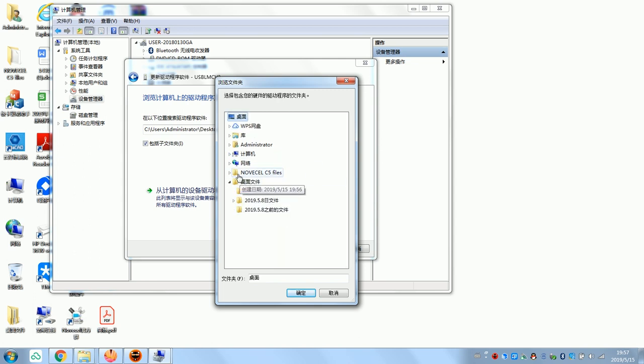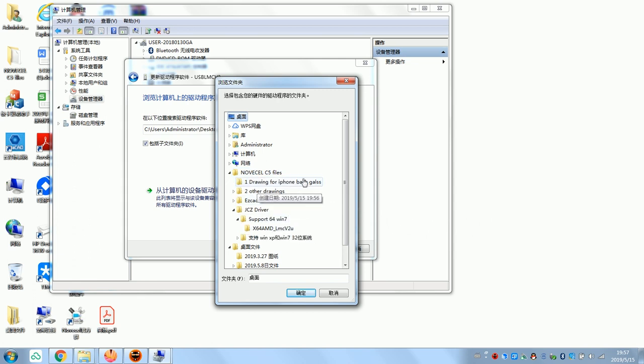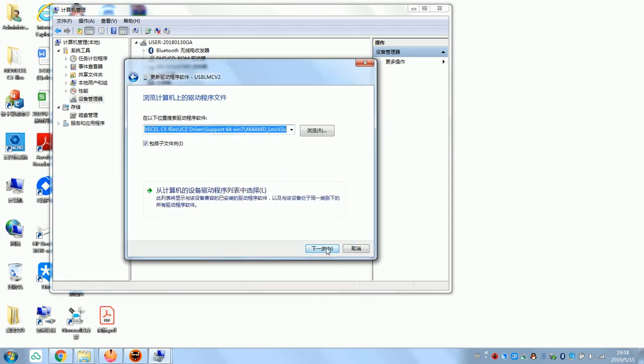Here is the file. You check — there is no other C5 file. You check here: this is the JCZ driver, support 64-bit. You check here, this is where you're supposed to click, then click Next.